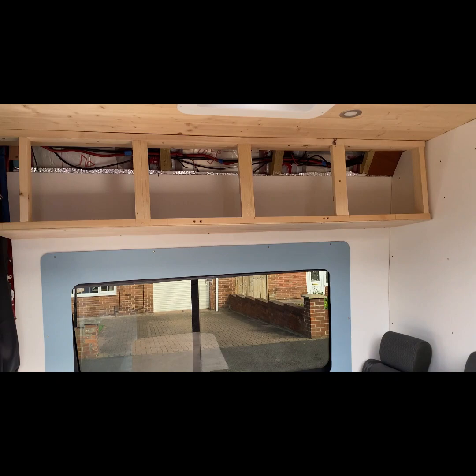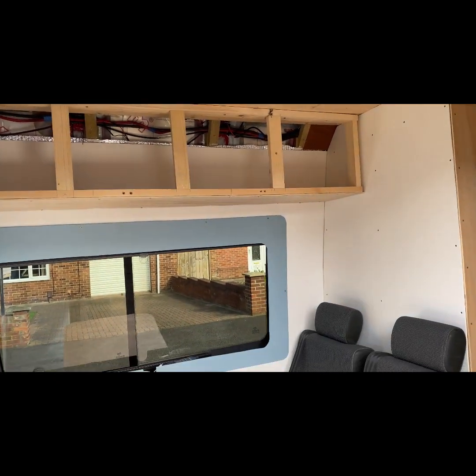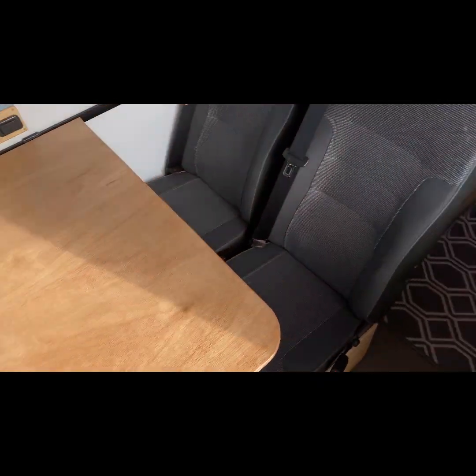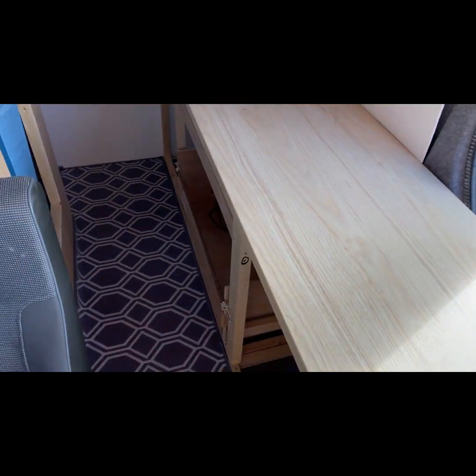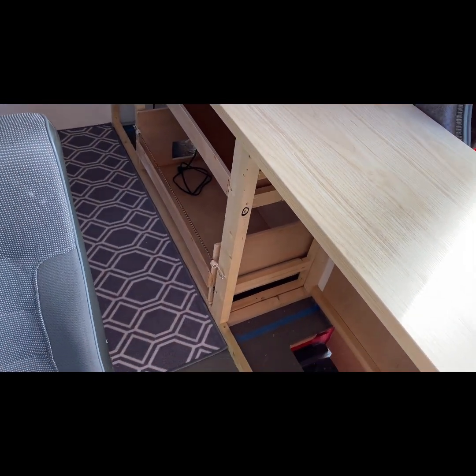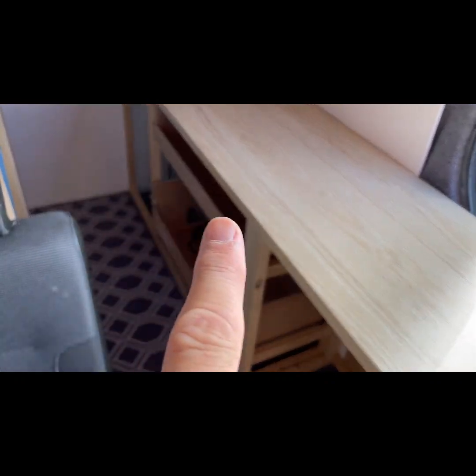All the electrics are done, we've got some overheads there. I've got some baskets that fit in there nicely. Just put this rug down just to hide the floor really, because we've still got the original van floor in. Countertops done, fridge freezer goes into that one, I've got a bungee rope on there, the cooking stove goes into there.